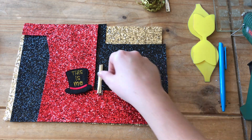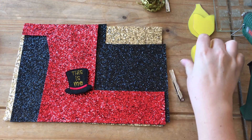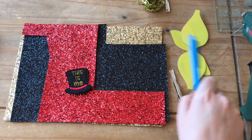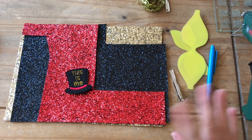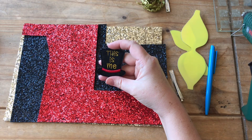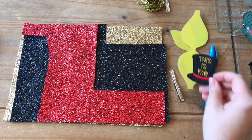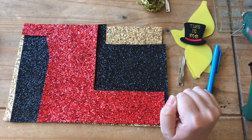For this one you're gonna need a 65mm alligator clip, bow templates — I'm using the bottom and the middle of the Rosie Lubo template. You're gonna need a pen, a glue gun, some scissors, and I have this felty from Emma Jo Felties — a This Is Me top hat to represent the ringmaster. Then I have got some gold, some black and some red glitter fabric.